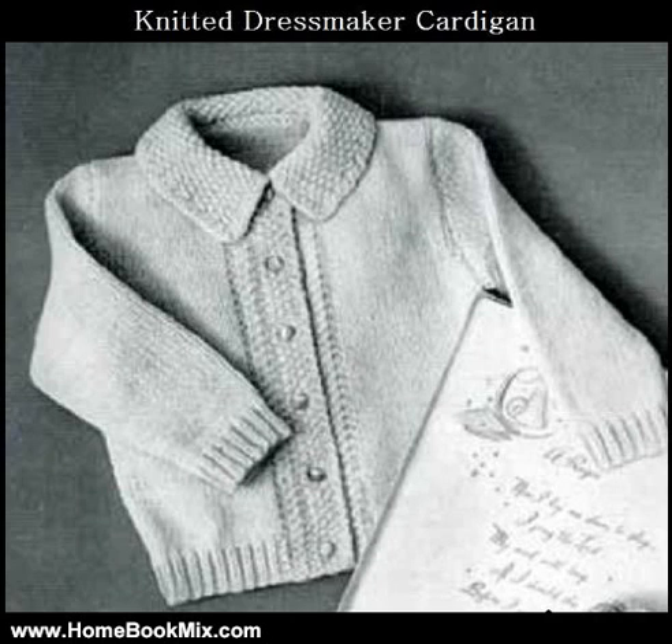Knitted Dressmaker Cardigan Sweater, Vintage Baby Slash Toddler Knitting Pattern. This pattern has been edited and converted to digital format by Northern Lights Vintage for convenient viewing on the Kindle Wireless Handheld Reader, PC, Mac, as well as other devices — see below. Text-to-Speech is also enabled for this pattern.